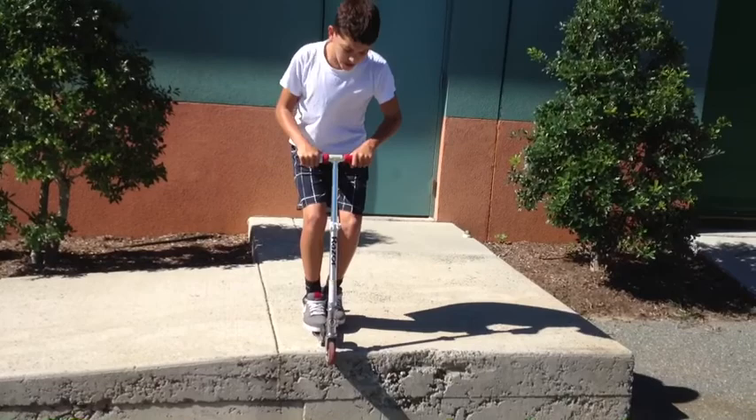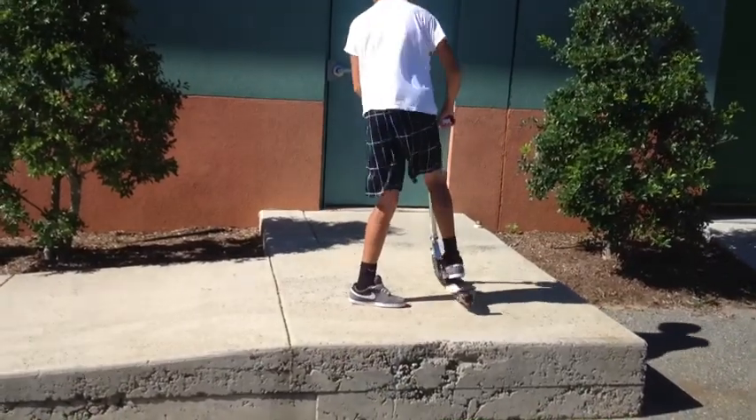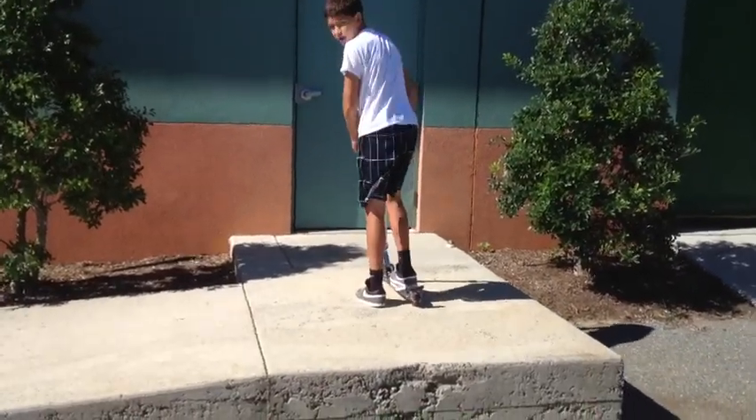And now here comes step two. You're going to bend down, you're going to get ready to 180. That's step two — once you learn how to do the 180.